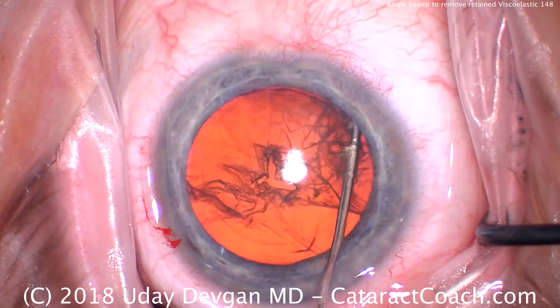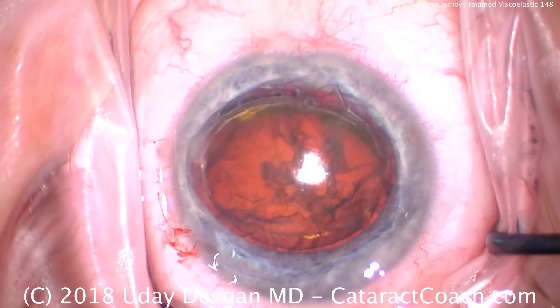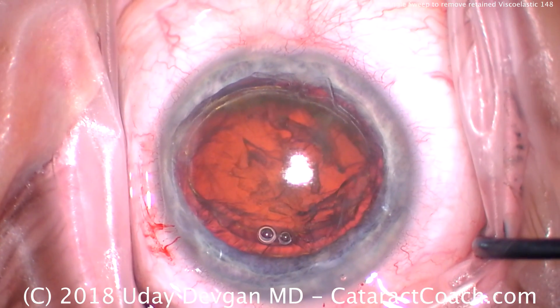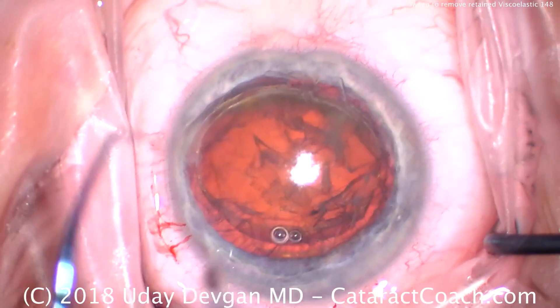I do like a dispersive viscoelastic at the beginning of the case, because that really protects the cornea. So I want to prolapse this nucleus for phacoflip and chop. There's the nucleus that's up — we'll make sure it stays there. I'll put the phacoprobe in after a little bit more dispersive viscoelastic. I want to protect the cornea. That's my most important goal, and that's why the dispersive comes in handy. It is a little tougher.